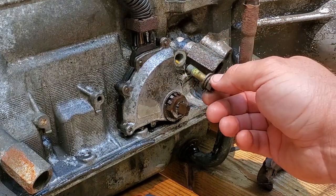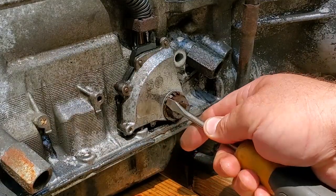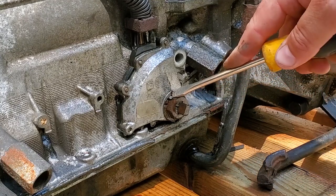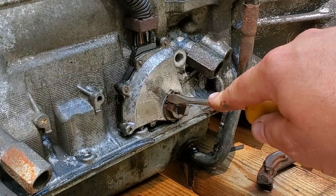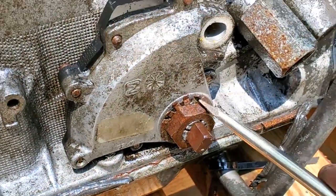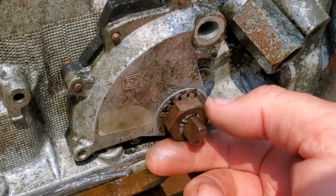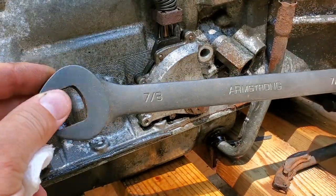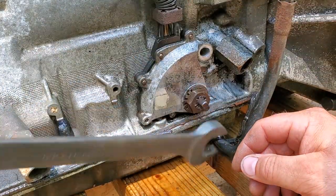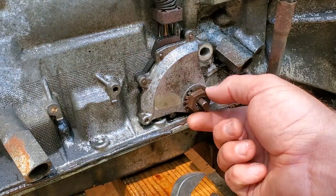Next you're going to come up here and bend up all these little fingers — they hold a lock washer and nut in place. You want to bend all of these little fingers up so you'll be able to free this nut. I'm going in with a 7/8" socket coming in from the top — you guys can come in from the bottom. And there we go, just a little tug and it came right off.